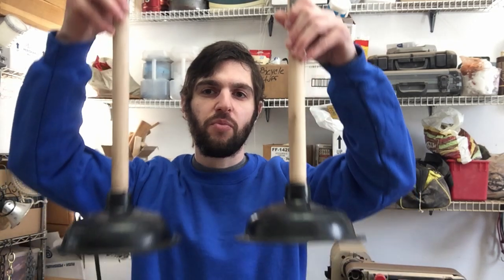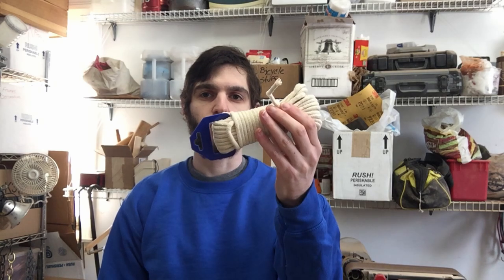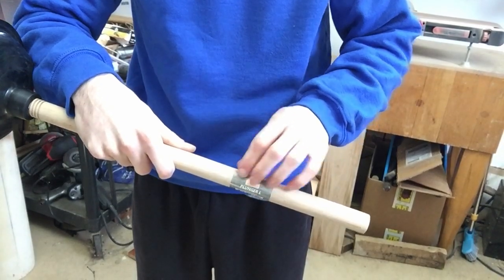The first thing you need to make this weapon is two plungers from the dollar store. The second thing you need is a knife from the dollar store, mainly a longer knife. And the third thing you need is some form of cord — cotton cord — something to wrap around. Those are the main things you need to make this weapon. First thing I'm gonna do is peel the sticker off.